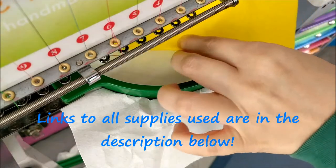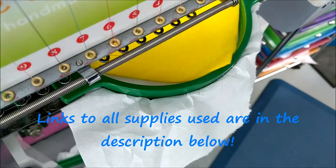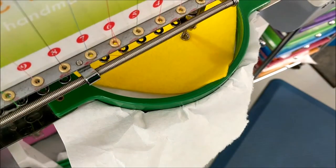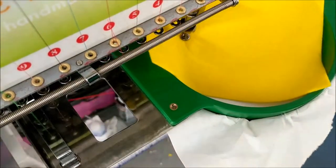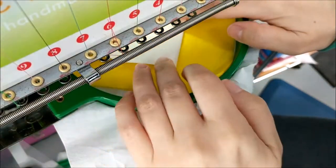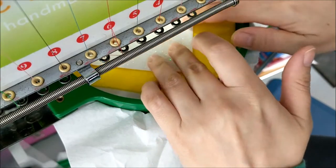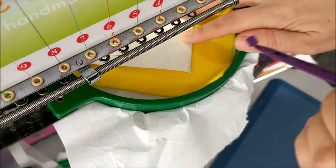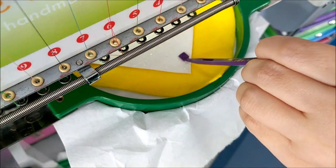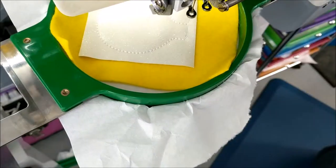After you've run the placement stitch, add a piece of felt that covers the entire stitch line. Run the placement stitch for the light bulb, then add your piece of glitter canvas, vinyl, felt, or other non-fraying fabric. Run the tack down stitch. The tool I'm using is called the purple fang — it holds the fabric in place while keeping my fingers away.